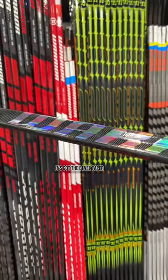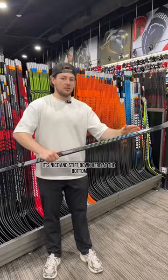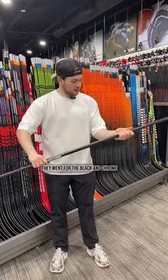It's really balanced. It's got the bevel taper, which you've seen before — gives it a mid-kick. It's nice and stiff down here at the bottom. It's got the Fuel Core T-Blade. It's got a super cool graphic; they went for the black and chrome.